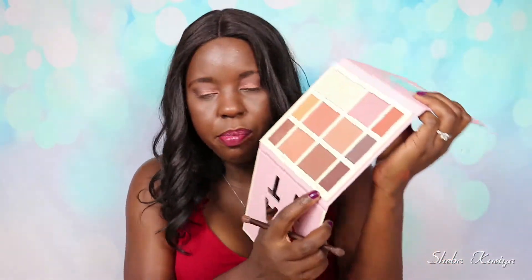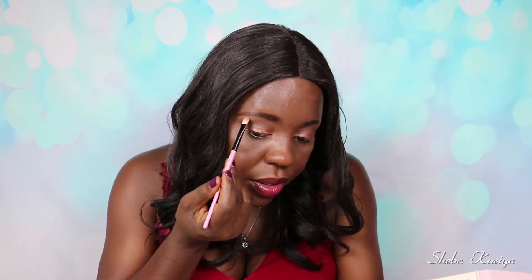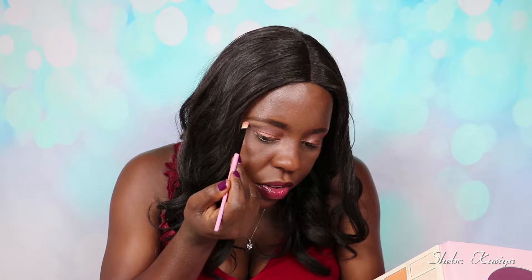I'm going to take a clean brush and just go around the edges, make sure everything is nicely laid. Then I'm going to go back to the Mustard and apply this again here. Next I'm going to go in with this shade called Sunburst and put this one on my brow bone just here. We do get a bit of fallout with this shade as well — just keep that in mind.